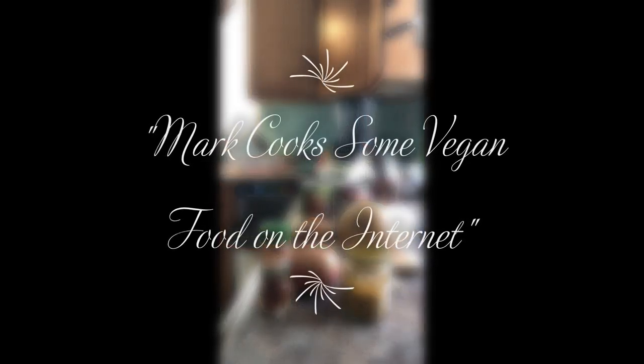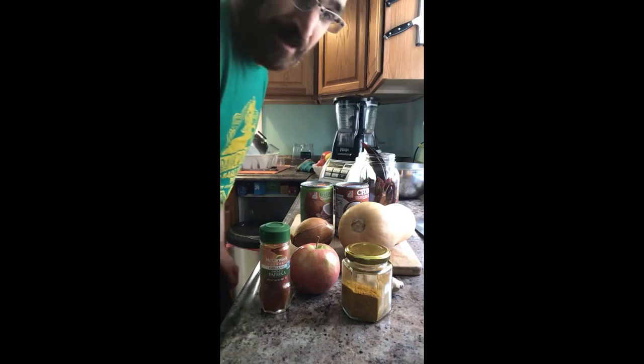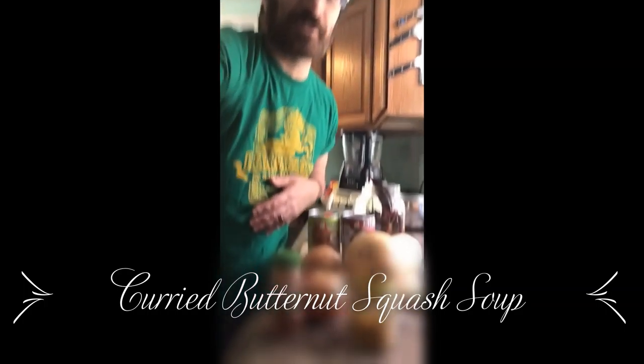It's the Quarantine Culinary Cooking Show. Would you be vegan with me? That's the new theme song we're working out. Do I have copyright on it? I'm not sure. Anyway, today we are going to make one of my signature dishes — I cooked it in every restaurant that I worked in when I was vegan and doing vegan stuff. Curried butternut squash soup.